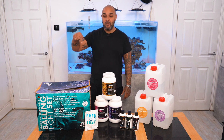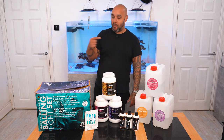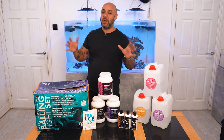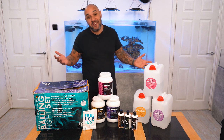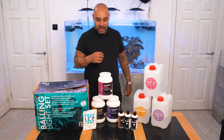There's something new inside this Balling Light set that I didn't get when I first got the set, so it's definitely worth talking about again. Just in case you don't know what comes inside this Balling Light set — you didn't see that unboxing video or it was a little bit too long — let's just breeze through this nice and quick.